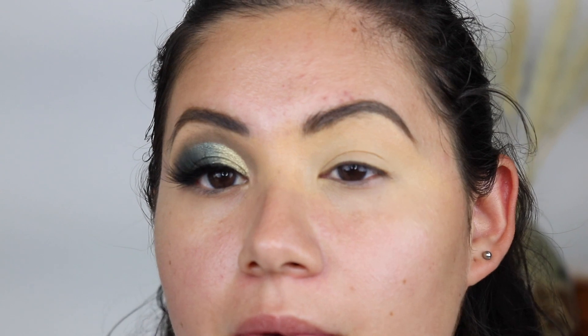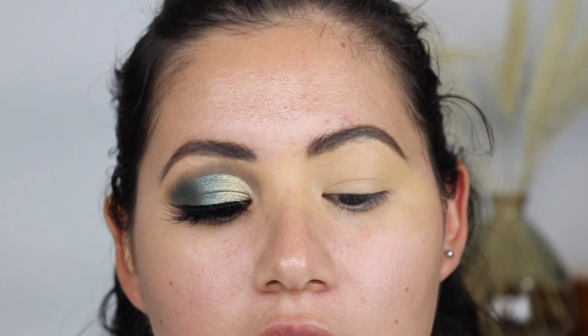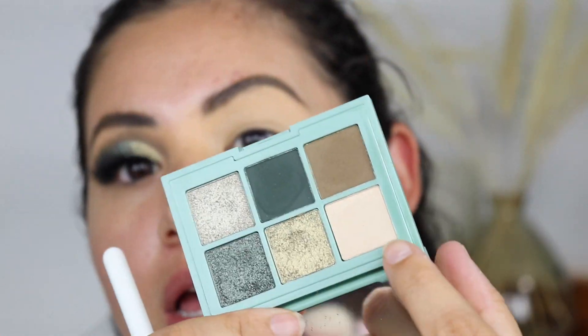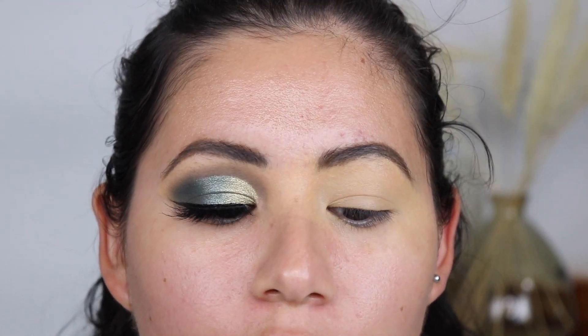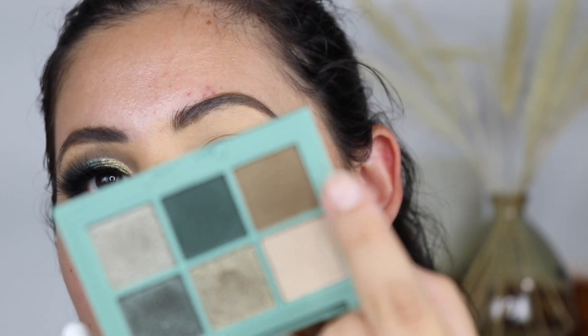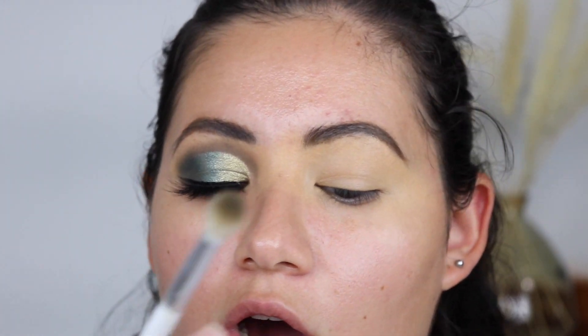Now that I've primed this lid, I'm going into the mini palette. It comes with two mattes, three shimmers, and one shade with a bit of a sheen — I think that'll be good for the brow highlight or inner corner. I went in with this shade first and used it on my crease — I'll do the same thing now.